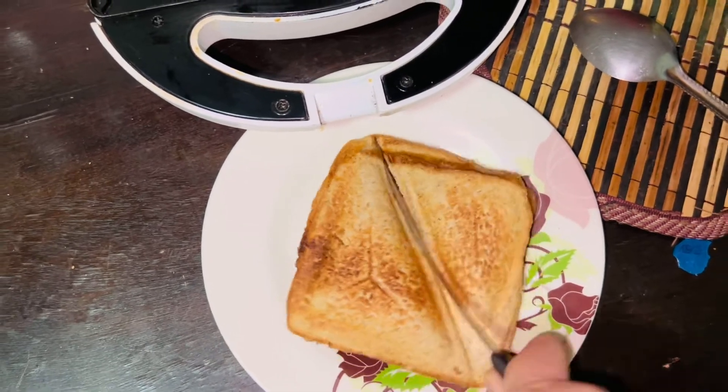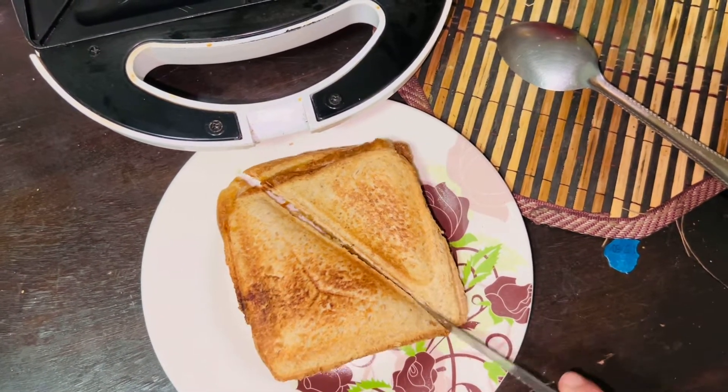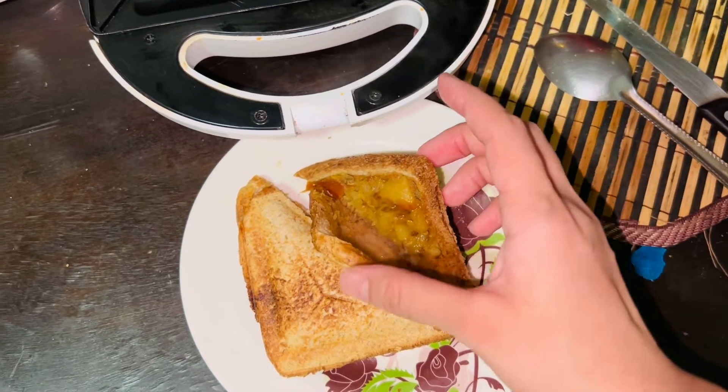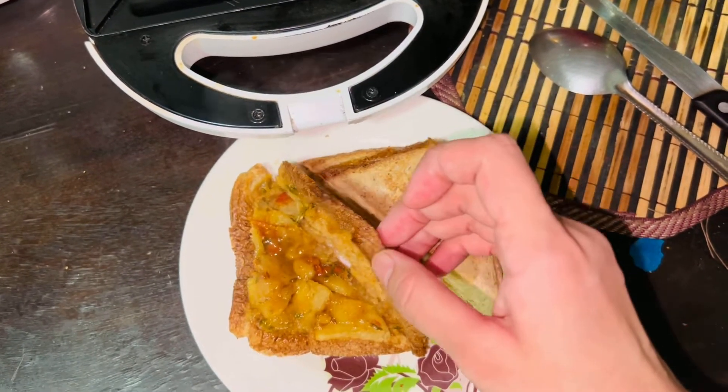I am going to eat eggs because if I am making bread with eggs it is related to eggs, so I will avoid the eggs this time. If there is leftover cheese, then I am going to make a sandwich with that. This is our warm-warm sandwich — ready!